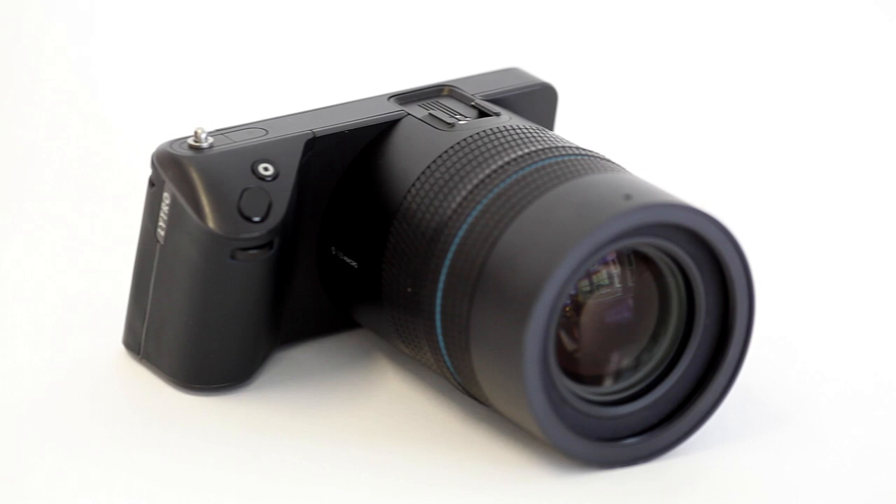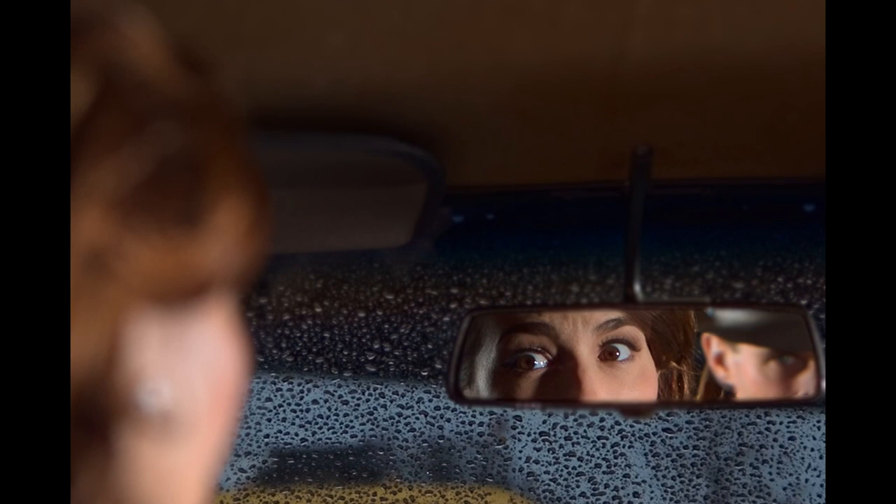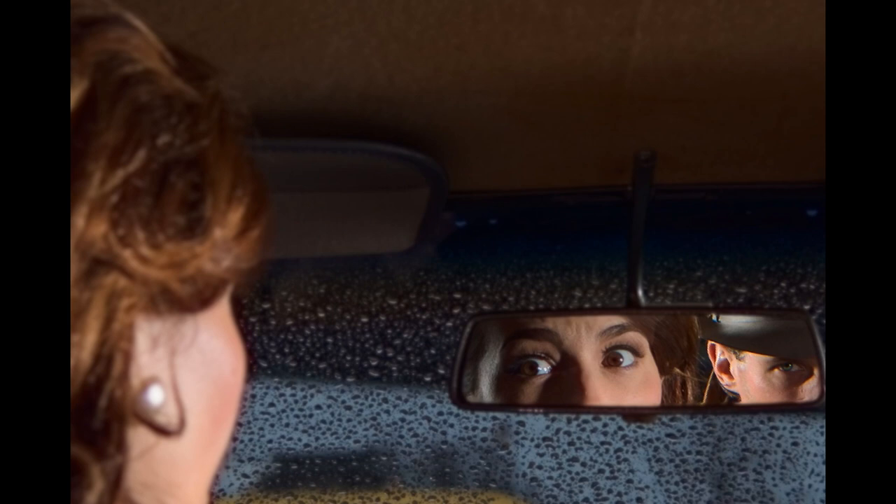Thanks to the clever way the Ilum captures images using thousands of tiny lenses over the sensor, the camera captures not only color but also depth mapping, meaning you can set up, compose and shoot your scene, then refocus the image in camera or using the Lytro software, increase or decrease the depth of field and even shift the perspective — all after the image has been captured.